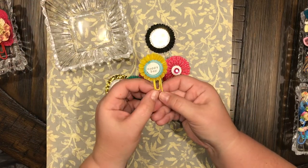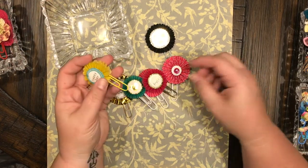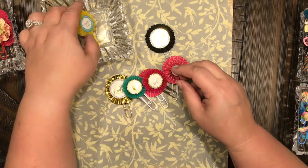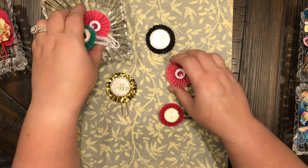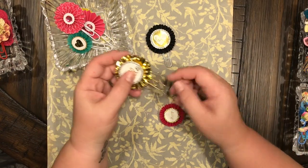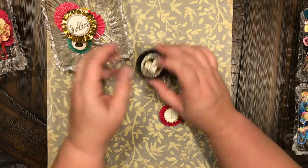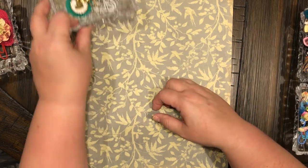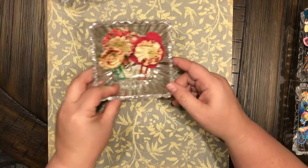That one says 'thanks,' and a heart, and 'happy,' and 'cheers.' I just hot glued them together. That one says 'enjoy' and 'happy day.' The colored paper clips I got from the Dollar Tree, the gold paper clips I got from Tuesday Morning, and these silver ones I got from the Dollar Tree.